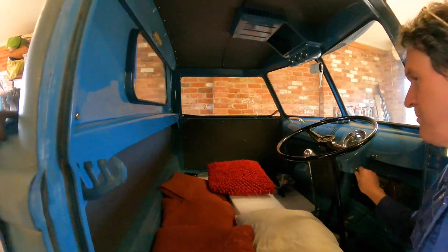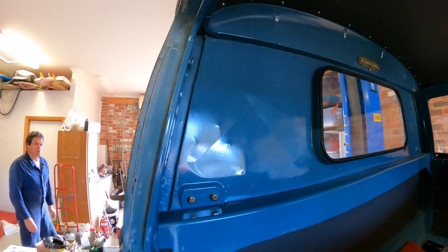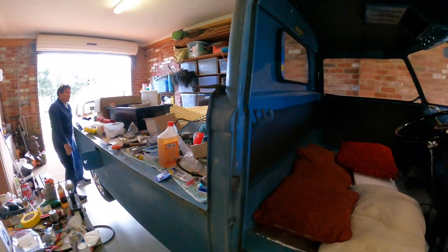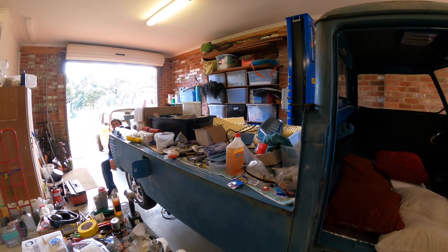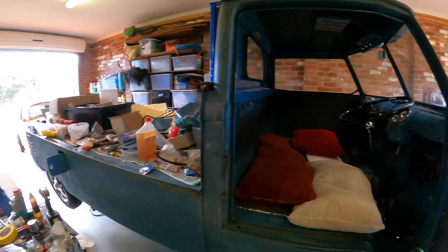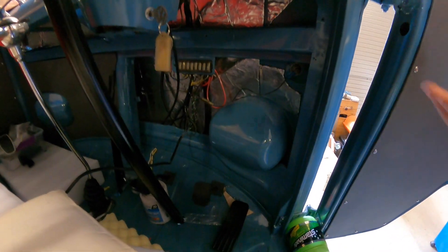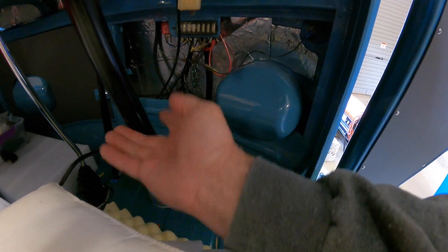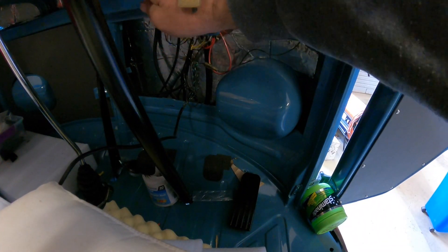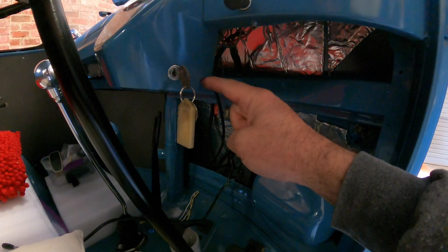So realistically now you can start putting in the parcel shelf and the bracket. What's the best way to go about it? Make sure all your wires are tucked up. Do I put that on before the parcel shelf or after the parcel shelf? You put it on now and just slide it down to here, then put the parcel shelf in, then slide this back up and it bolts underneath on those points under there. The parcel shelf goes on that little section there.